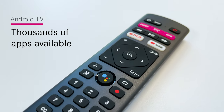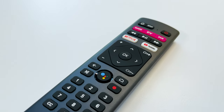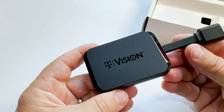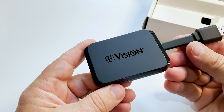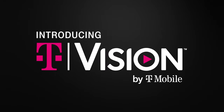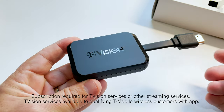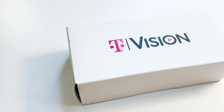The Android TV platform has thousands of apps available including your favorite streaming, music, apps, games, and more. And with the Hub you can keep everything in one place. You can use the Hub with your T-Vision services, or you can use it as a standalone 4K HDR streaming device and add your T-Vision services later. The choice is yours.